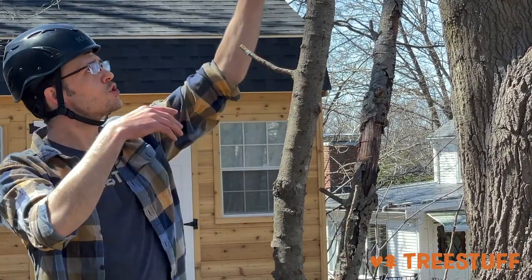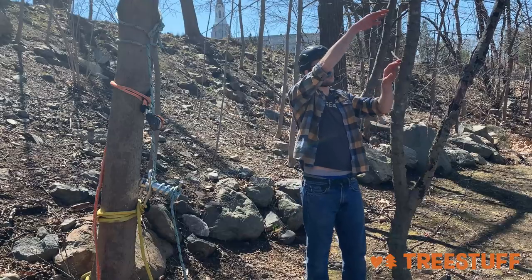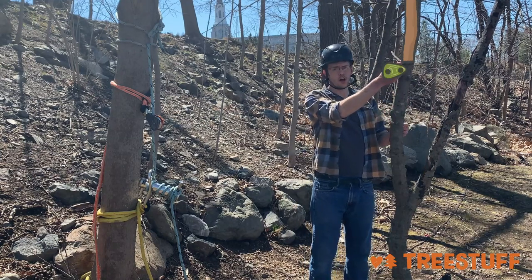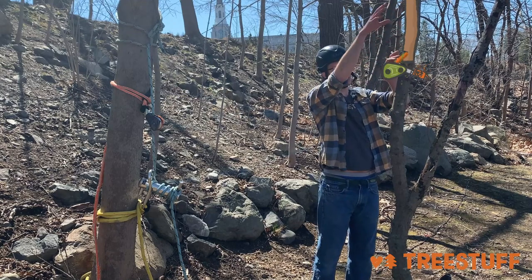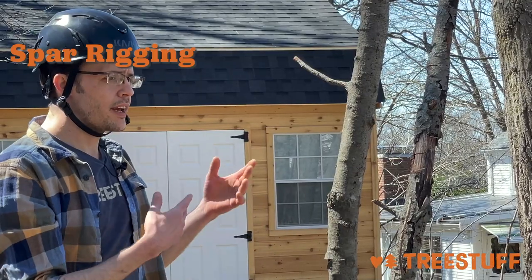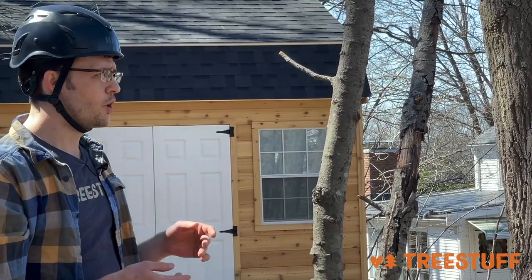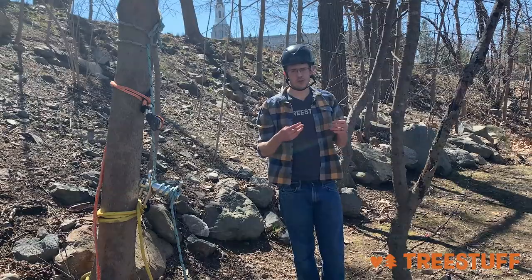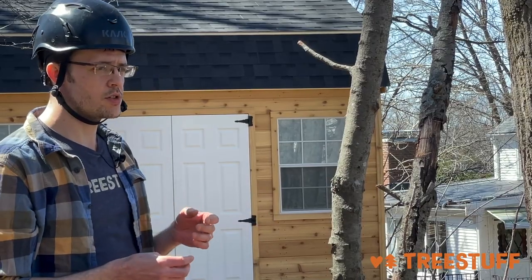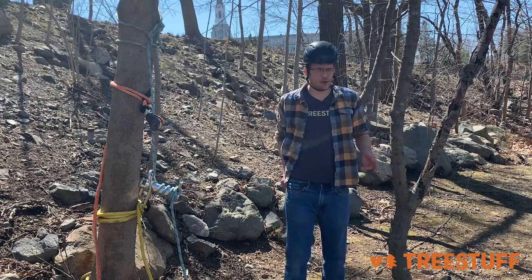When doing spar rigging, there's generally no rigging point above you — no tree or crane — so you need to cut the wood from above the rigging point and catch it. You can imagine having a block here: the climber notches the log, the log tips over, and it's caught as it falls and lowered down. Spar rigging, negative rigging, snatch rigging — these are all terms for catching the log or load. These are the hardest on the equipment, requiring the biggest ropes and pulleys, and they put the most force on the tree. They're generally considered the most dangerous for the climber.